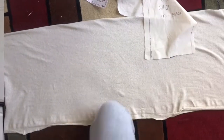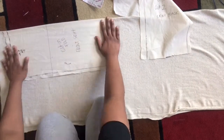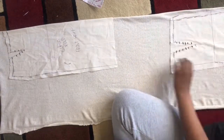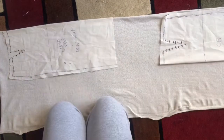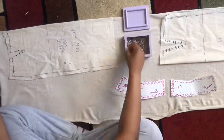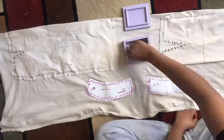First you're gonna place your fabric out right sides together, then place your pattern pieces on the fabric. My front skirt is cut on fold, so I did place the center front on the fold line of the fabric. Then I'll just be placing my other pattern pieces and marking my darts, and once everything's marked and in place I'm gonna pin it and cut it out.